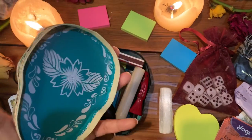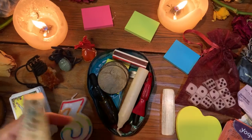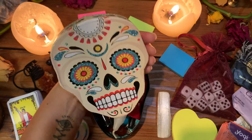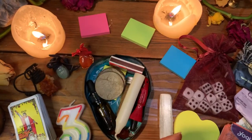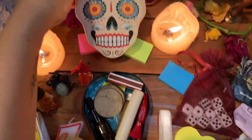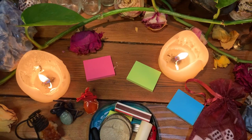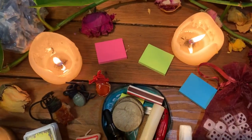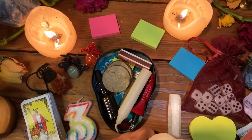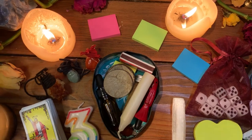First and foremost, I got this container at the Dollar Tree. It was really cute and I love that it has a skull on it, because in itself you can use it as an altar for Santa Muerte — just on the go, lean it back on something and do a ritual there. It has a double usage, which is why I really like it.